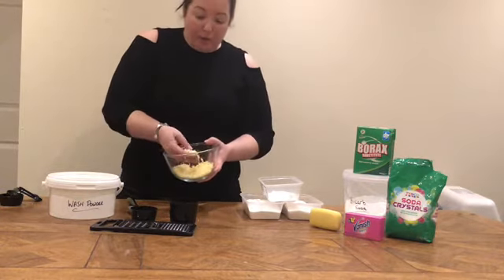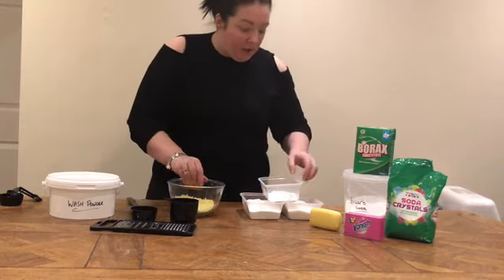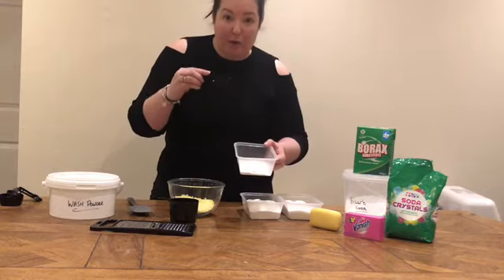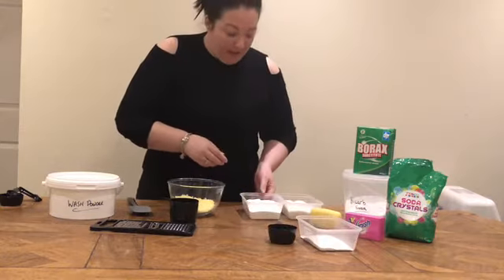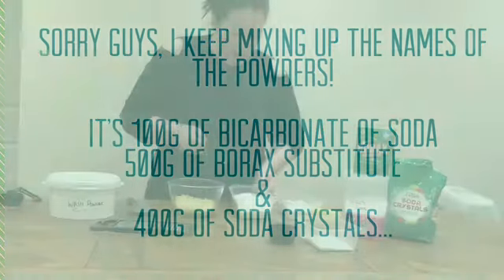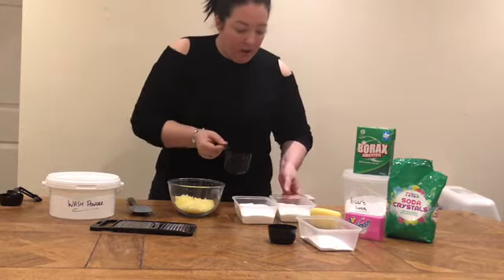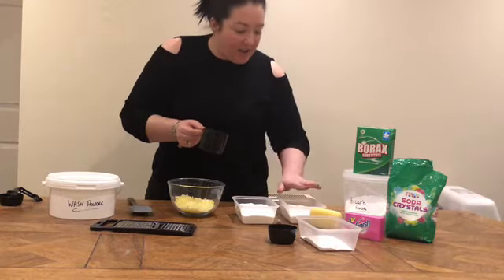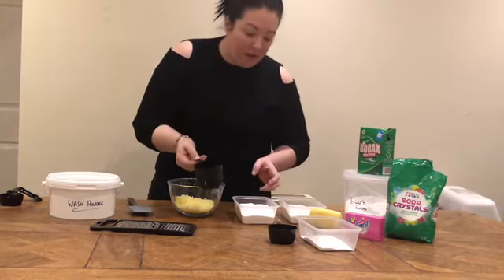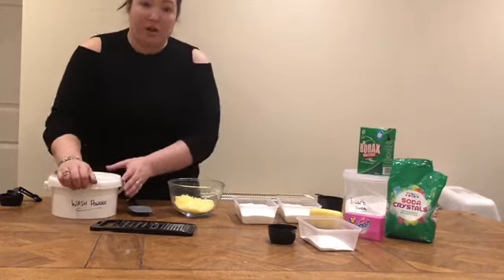So let's go ahead and make up the powder. I've got a third of a bar of yellow hand soap for its lemony scent, and I've also got the vanish in here. Then I've got 100g or 100ml of bicarbonate of soda, which is roughly three-quarters of a half cup. I've got one and three-quarter cups of soda crystals, and then I've got my borax — a full box, which is 500g, filling the one-cup measure twice, so 500ml total — and then a cup and three-quarters of soda crystals.